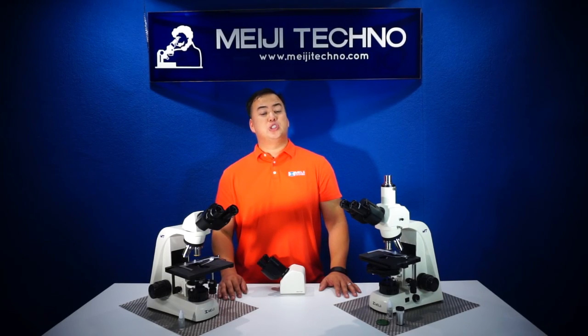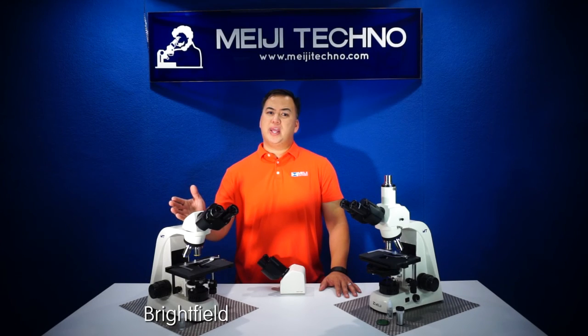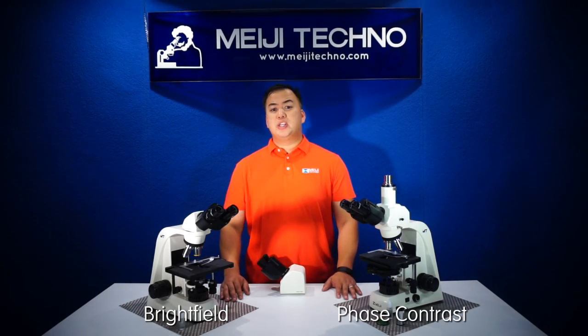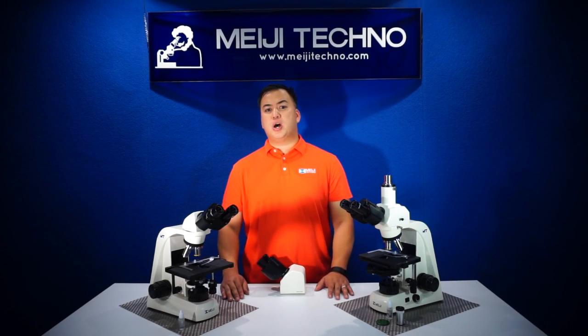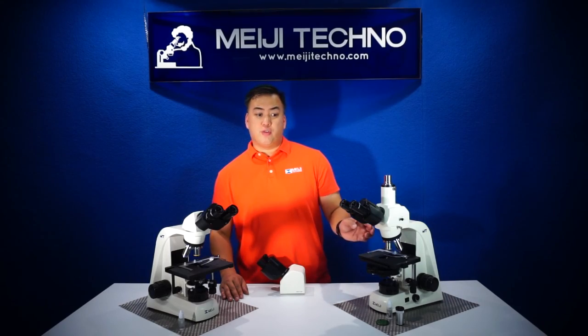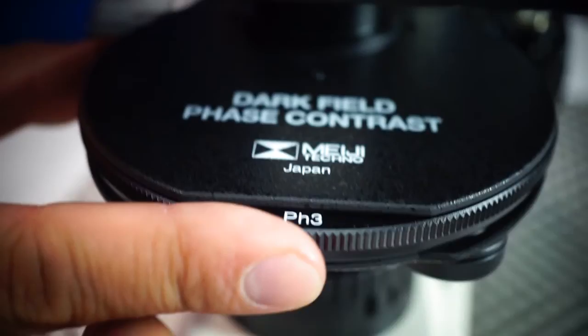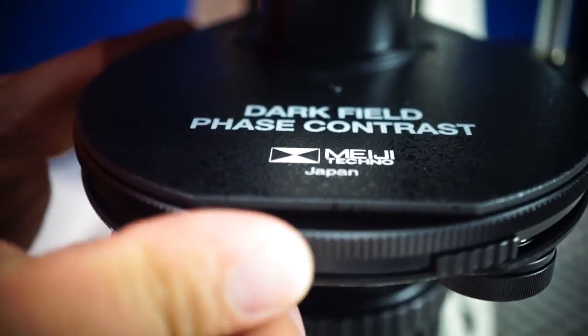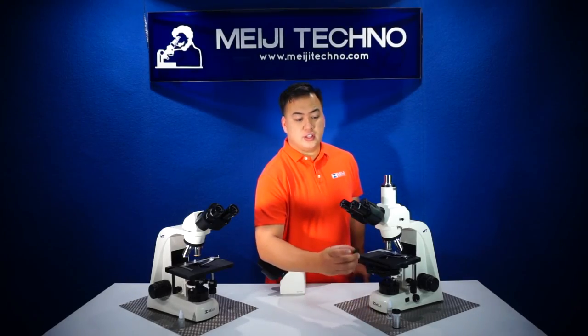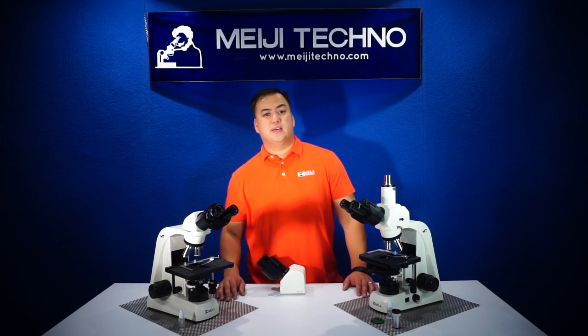The MT4000 comes in two different models: the brightfield model, as you see here on my right, and the phase contrast model. Both come with the mentioned features, but the phase contrast model includes a brightfield 4X and phase 10X and 40X objectives, as well as a phase condenser, a centering telescope, green interference filter, and immersion oil for oil objectives.